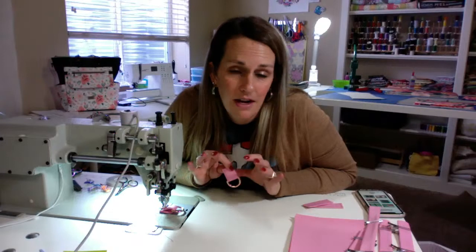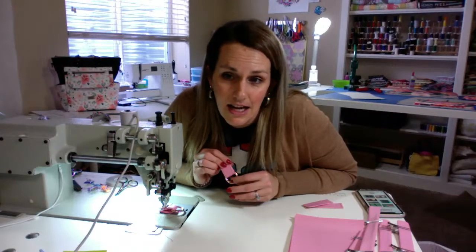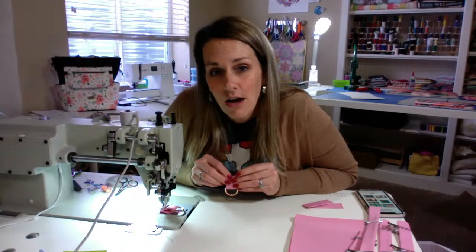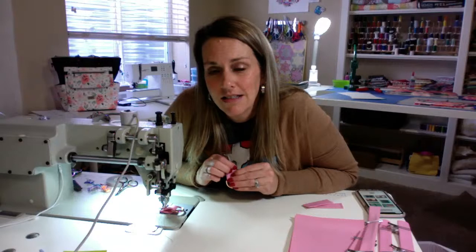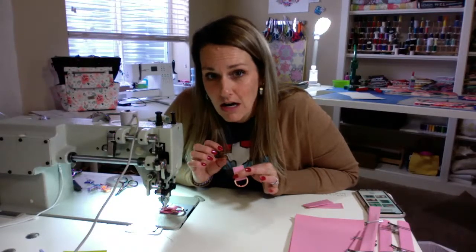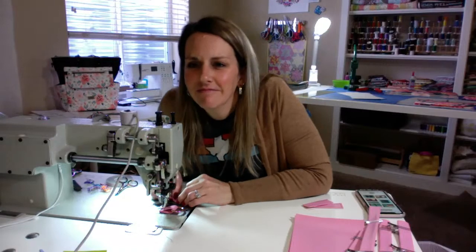I get a lot of my hardware from Lauren Mormino — dot com. She has gorgeous hardware; all of her stuff is just amazing. I haven't gotten anything that I didn't like. And I also, sometimes when I want to order bulk, I do the Purse Depot. They don't have a ton of options but sometimes have things I need in bulk. Seriously, Lauren Mormino's hardware is amazing.